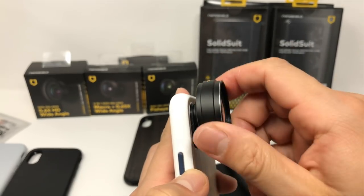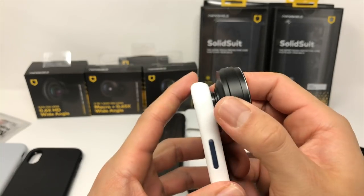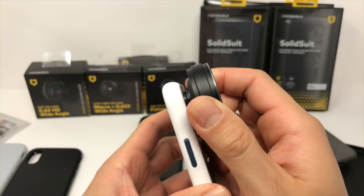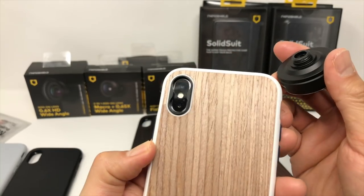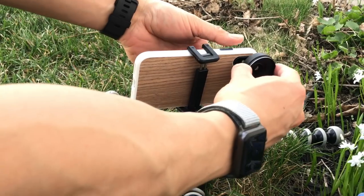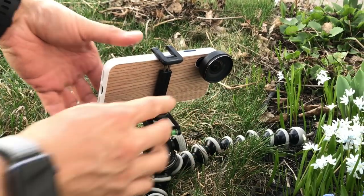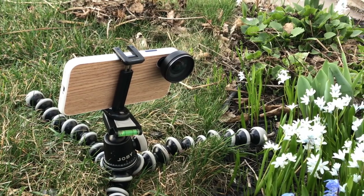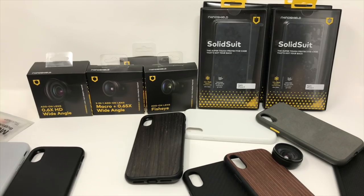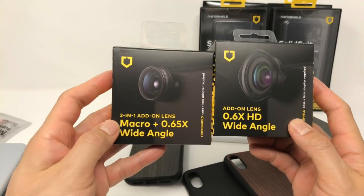When it comes to camera cases, I generally have two issues. The first is that manufacturers with great lenses oftentimes have cases that are subpar. The second is that manufacturers who try to design a decent case will use average quality lenses. I don't have either of those issues with the Rhinoshield Solid Suit. With the Mod you get a choice of several different lenses: a 0.6x HD wide angle, a 2-in-1 macro plus 0.65x wide angle, a fisheye lens, and a super wide-angle lens.